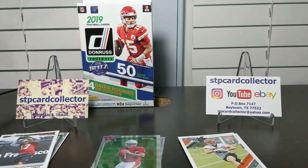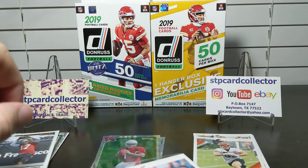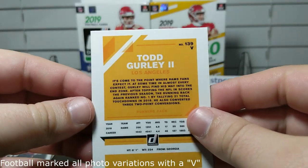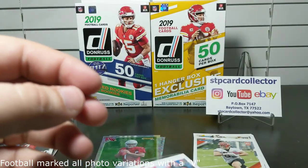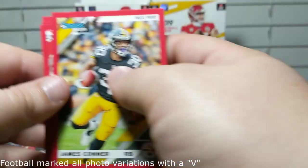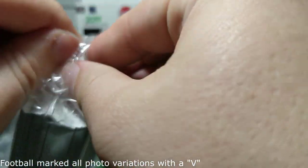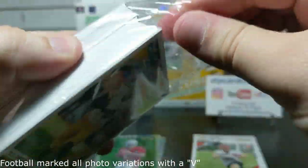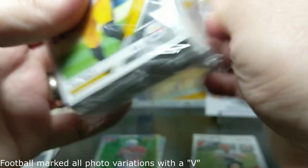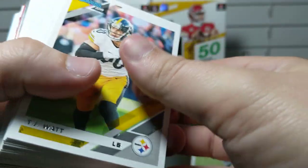Alright, let's open the fifteen dollar box and see what we get. Looking back at the last box, the only card with that 'V' marking was the Todd Gurley red press proof. I'm thinking that's some type of variation. Like the Donruss baseball cards this year, there could be photo variations — I'll do my best to note them, but there are a lot.